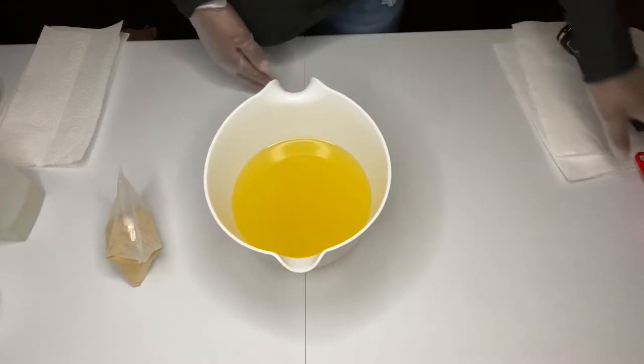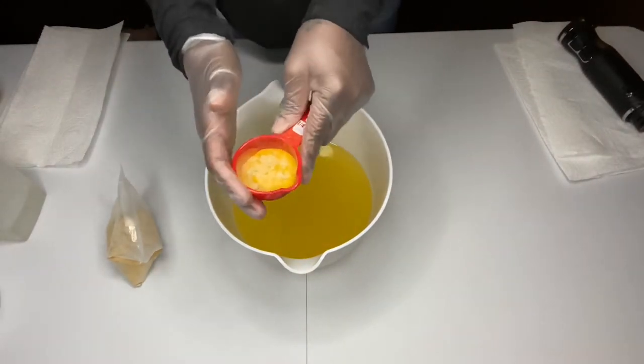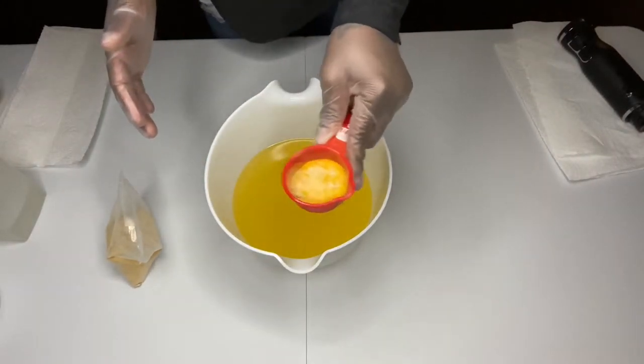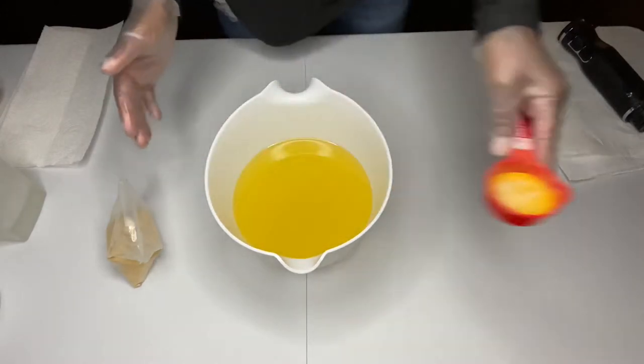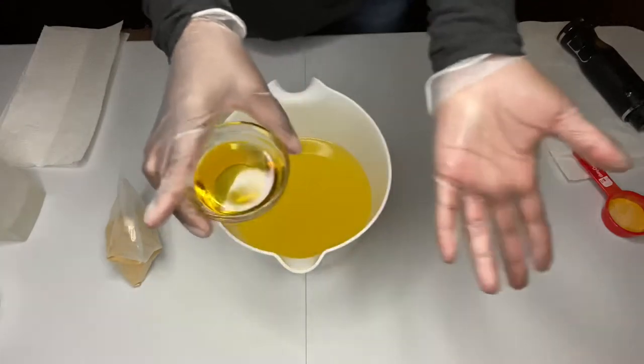So I already mixed in my turmeric and carrot powder — turmeric powder, carrot powder — already mixed in and set aside. And I already have my lemongrass measured out.